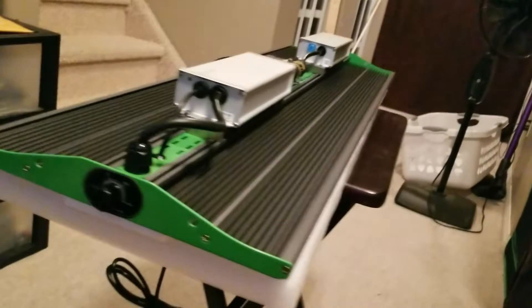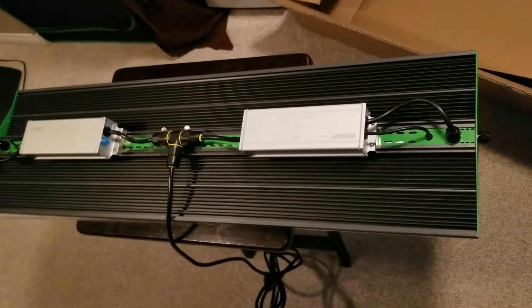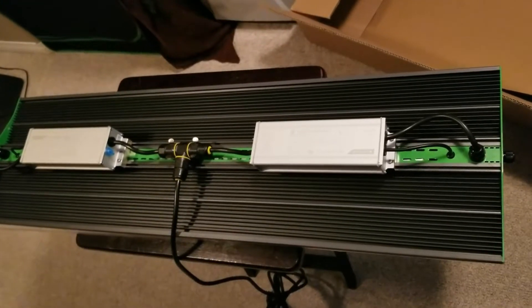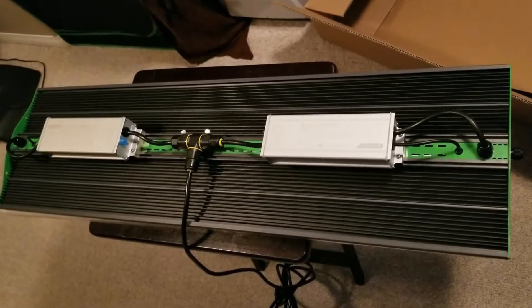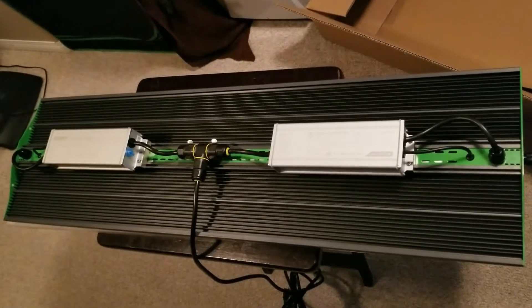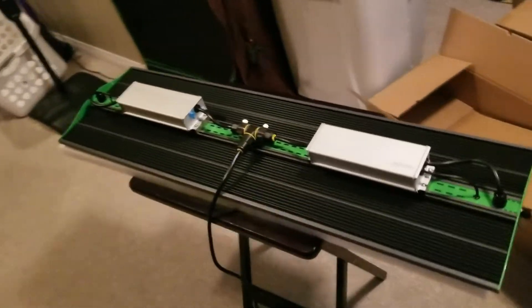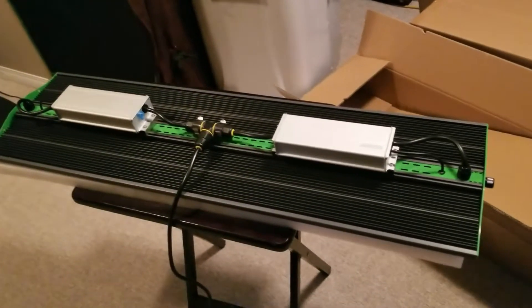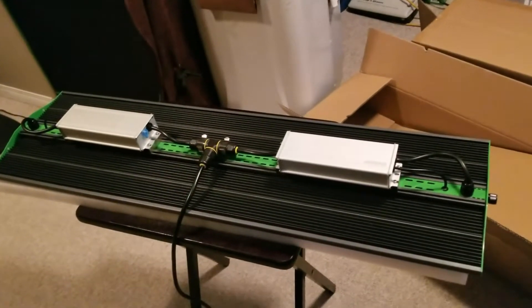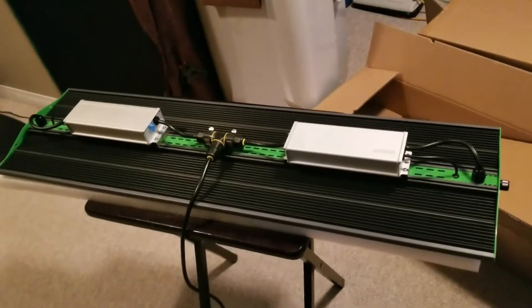Very excited to be using this in my garden. If any of you want to check it out, I will put links down below — purchases will help my channel, and they are affiliate links. I will also in the coming time do a PAR test for you so you can check it out.